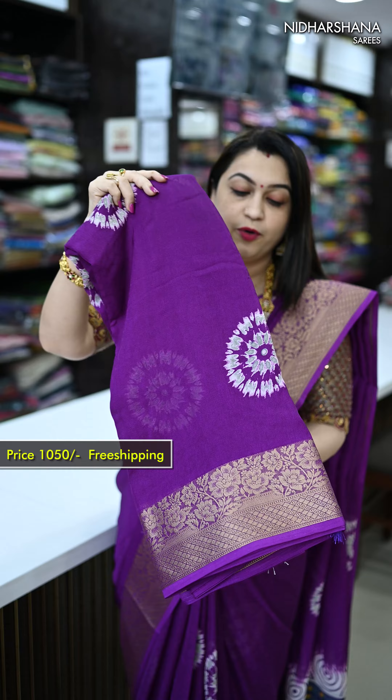All these beautiful sarees are priced at 1050 with free shipping. Kindly log on to www.nidharshanasarees.com or download our app from the Play Store — available for both iOS and Android. Happy shopping with us! This is Laxmi signing off — bye bye, take care.